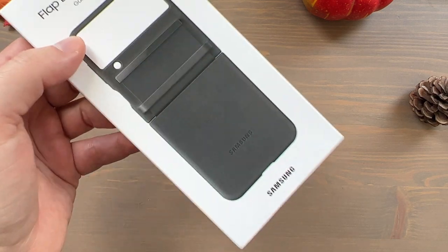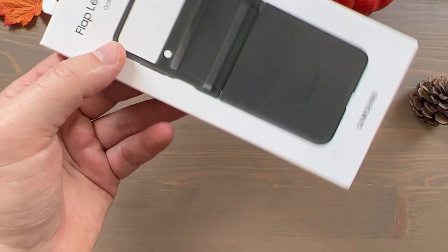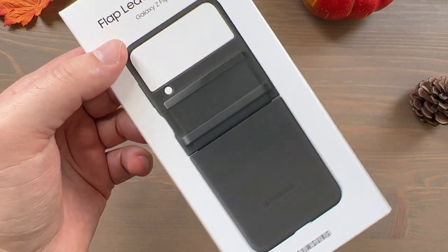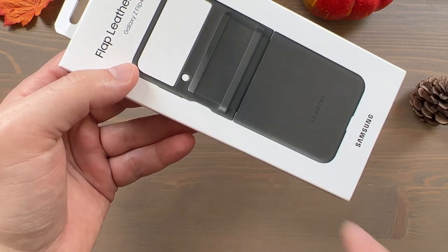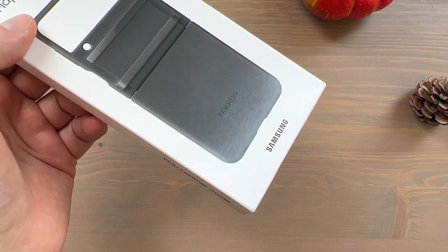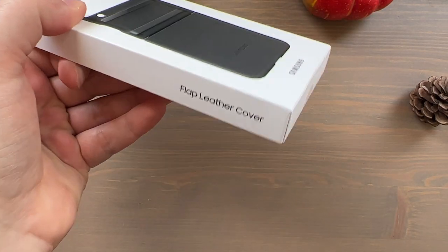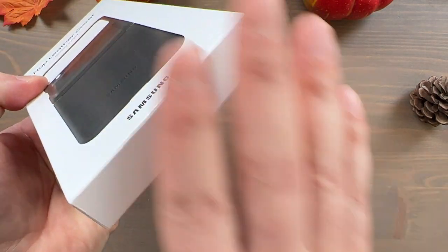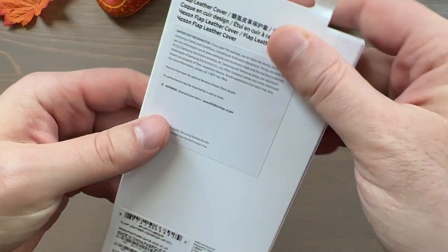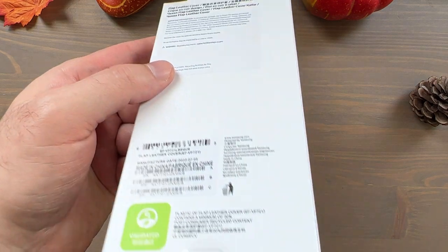I have this in black, and let's get right to it. You can see it's very plain branding here on the front — it says 'Flap Leather Cover, Galaxy Z Flip 4,' has a picture of the cover you got and the color you got, and has Samsung branding at the bottom. On either side it says 'Flap Leather Cover,' on the bottom nothing, and on the top nothing.